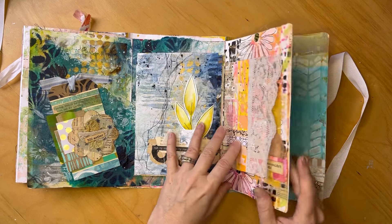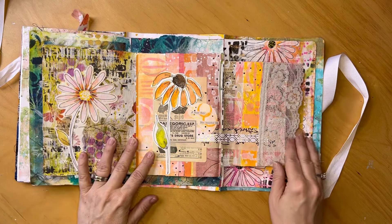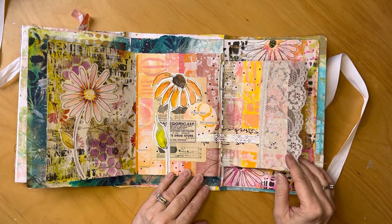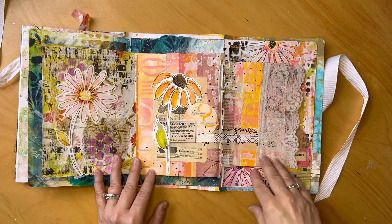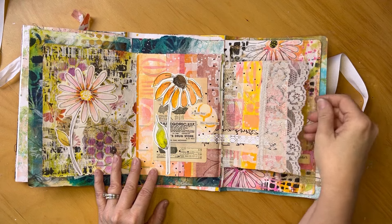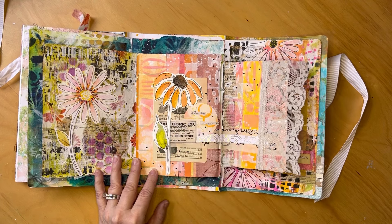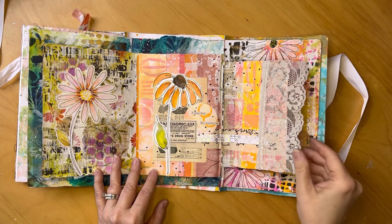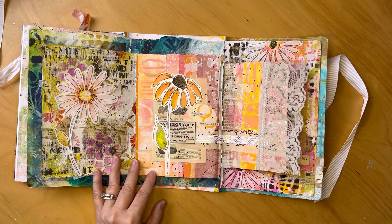The next prompt was 'Your Story.' I actually striped the page to start with. This is a lace from my mom's slip, and I use a lot of these coneflowers in my work, so that's sort of my story. The sentiment says 'A Sweet Story, Her Beautiful Life,' and I really feel like I am living a fairytale life. I feel really fortunate — I have a lovely life. Just feeling really, really grateful these days.